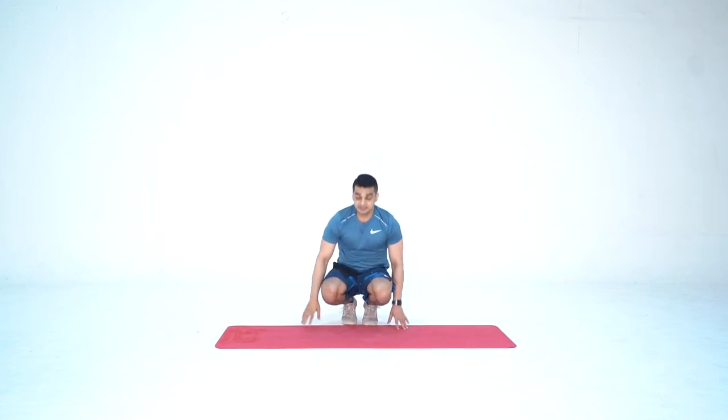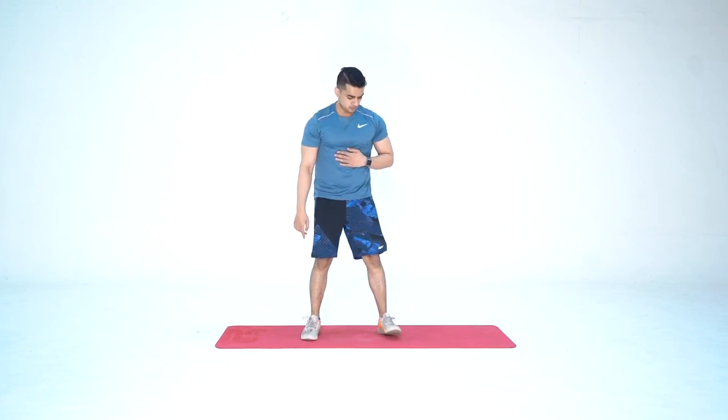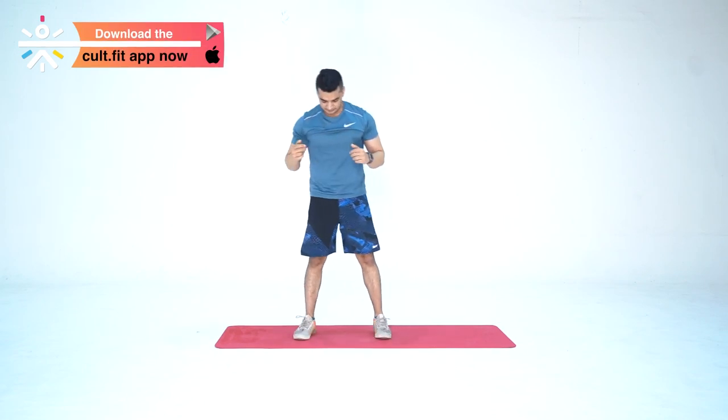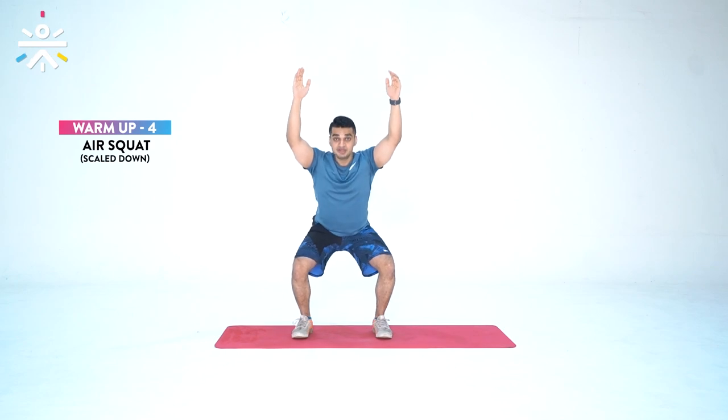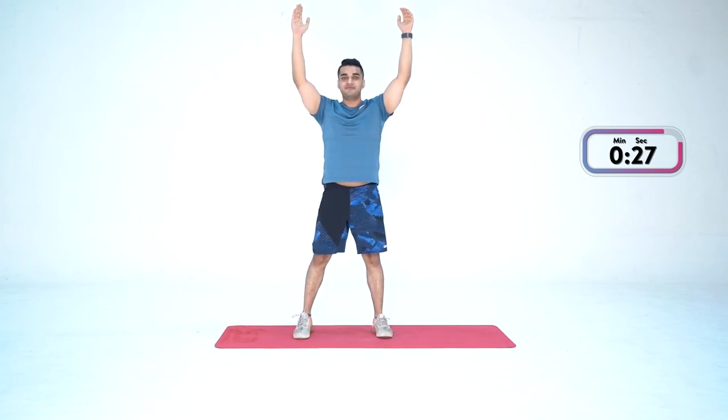Done. Now moving on to the fourth warm-up movement — overhead squat. Keep your feet shoulder-width apart. If you want, slightly point your toes outside at a 45-degree angle. Keep your hands up, descend down keeping your core tight, hips back, back neutral — down and up. In case you're not able to go completely down and your back is rounding, cut the range of motion, stop halfway and come up. Let's do this together — feet shoulder-width apart, slightly outside, hands up, in three, two, one — and go down and up.